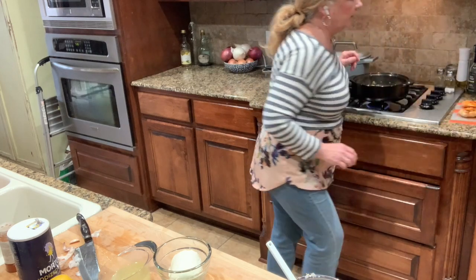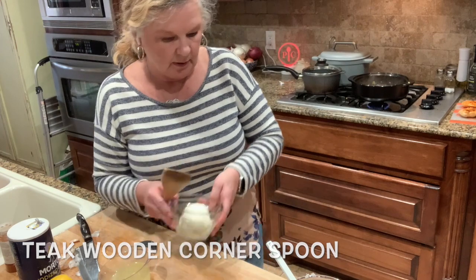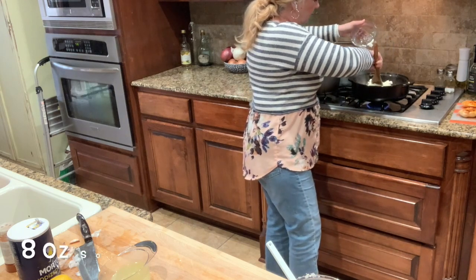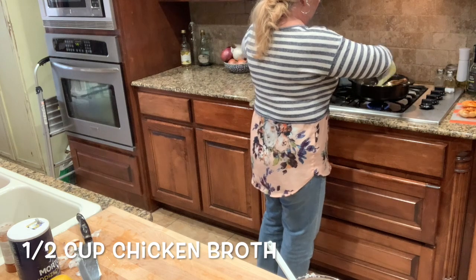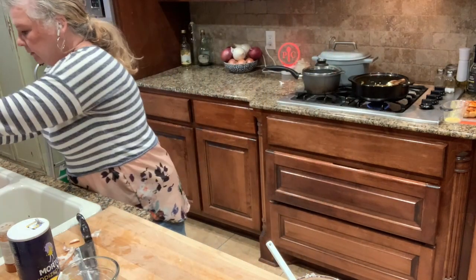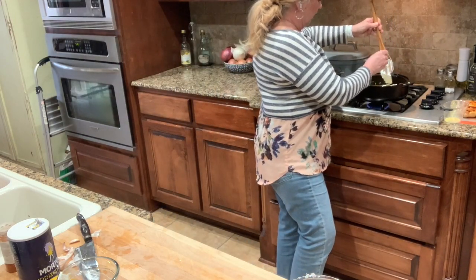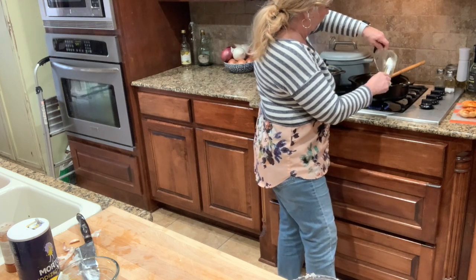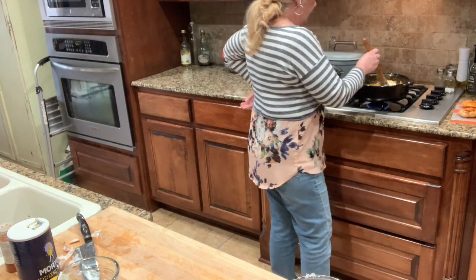I'm going to get my teak wooden spoon and put the cream cheese in. That was nice and soft. I'll stir it around, then get my chicken broth and pour it in as well. Let's stir this up so it gets nice and melted — I'll get the rest of this chicken broth out. This is going to be nice and creamy.